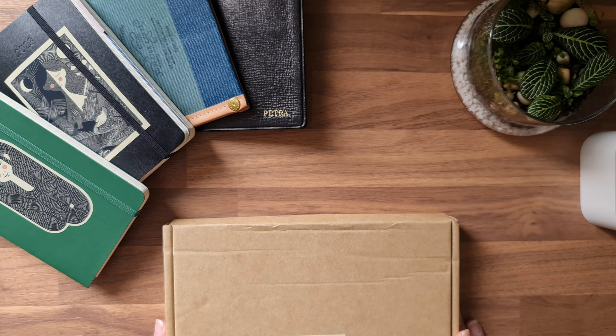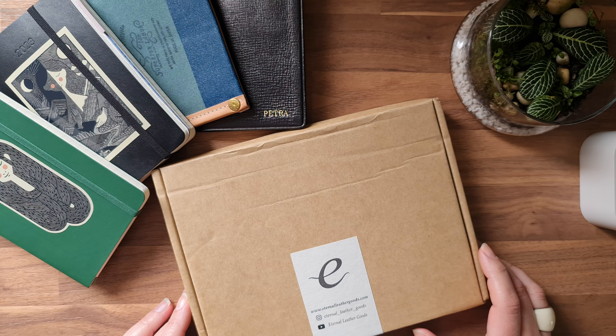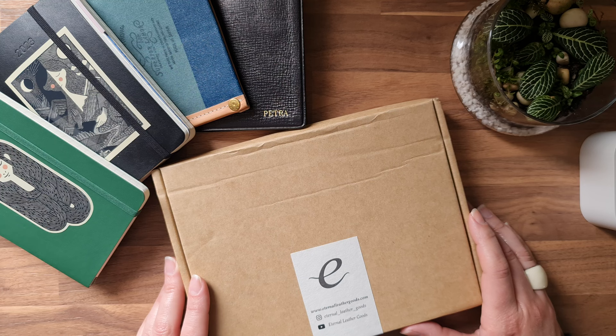I have something that came in the mail and I'm excited to open it up with you. I have been waiting for this for a while now. Let me just give you a little peek — and now probably some of you know what this is all about.